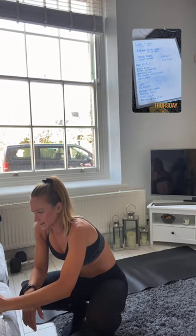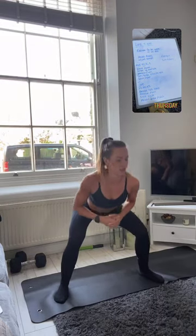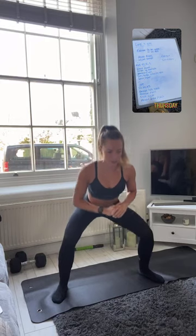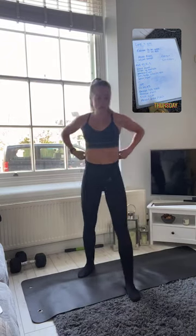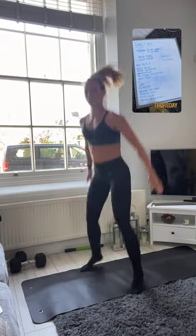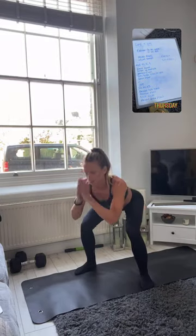Get ready on your mat in 3, 2, 1. That's it, just pulse it out guys, nice little knees in. Good, 10 seconds, keep going. 3, 2, 1 — 10 seconds rest, then we're going into those squat jumps. In 3, 2, 1 — nice and controlled all the way down, power all the way up.